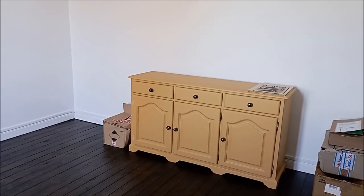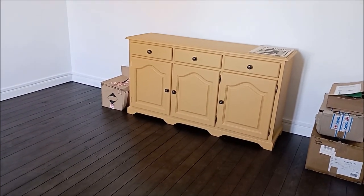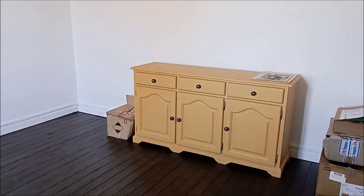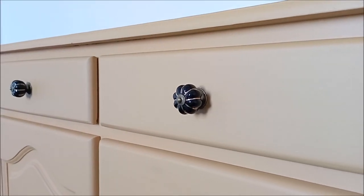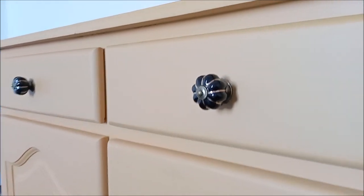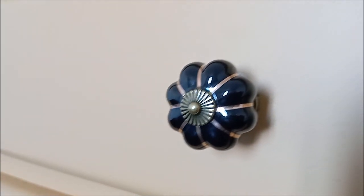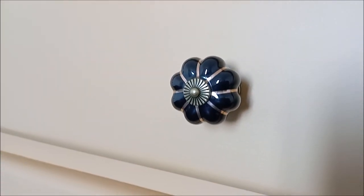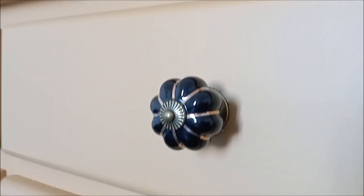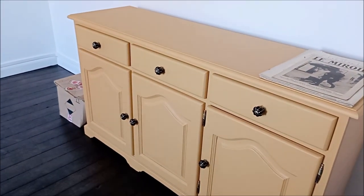Here are the handles I chose to put onto the cupboard. They're these lovely little sweet pumpkin style handles in black and with brass tones in them as well. I think they really lift the cupboard — they make it from something quite simple with plain lines into something a little bit more interesting to look at. So I'm really happy with how that turned out.